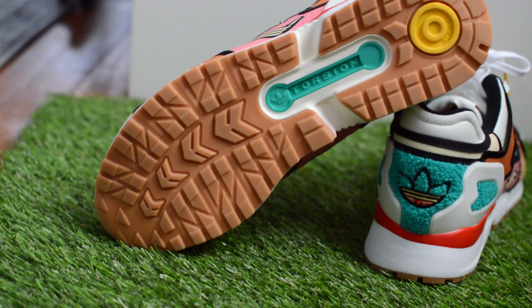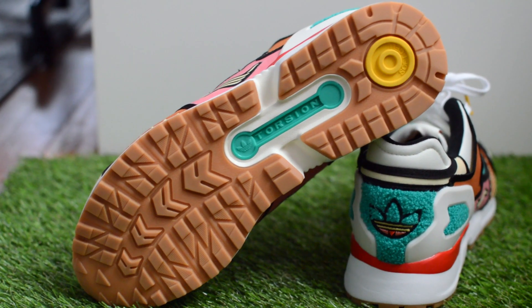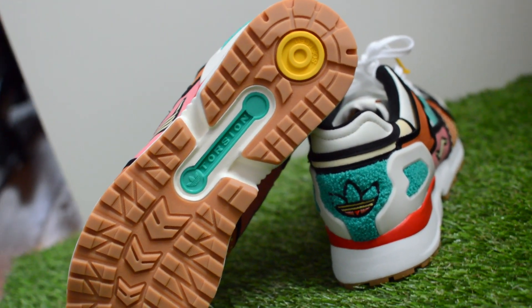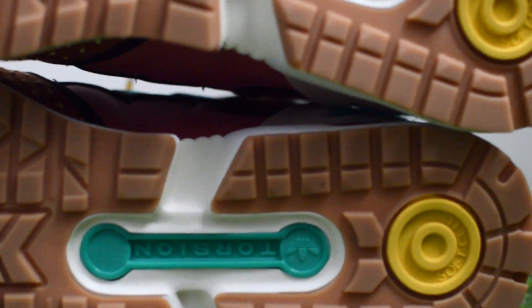There's also a portion of the eyelets in this TPU material to provide a secure lacing fit. At the midsole as well is this polyurethane foam with a TPU heel counter, again for added support and stability. And then on the outsole is this gum rubber, which I love. I'm a sucker for gum outsoles, and aside from the visual satisfaction that I get from it, these do have a nice traction pattern.